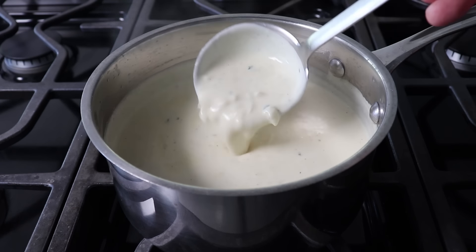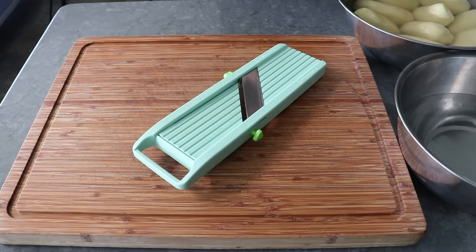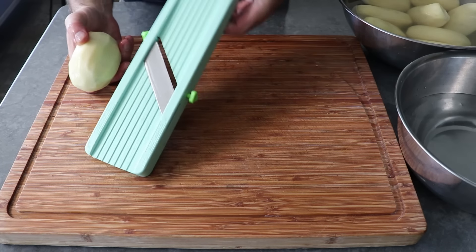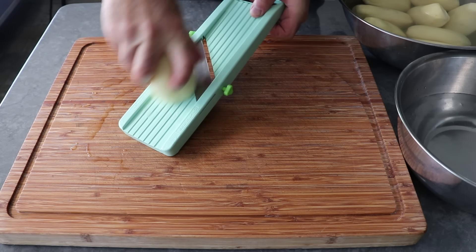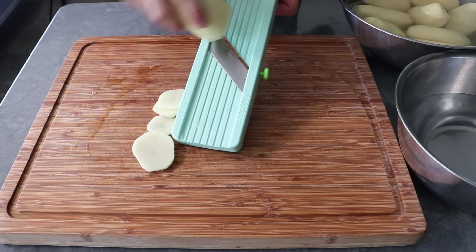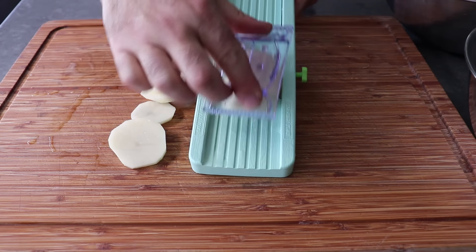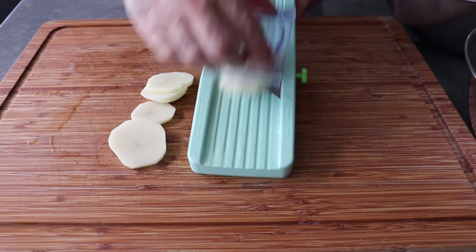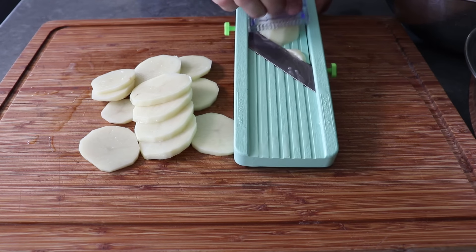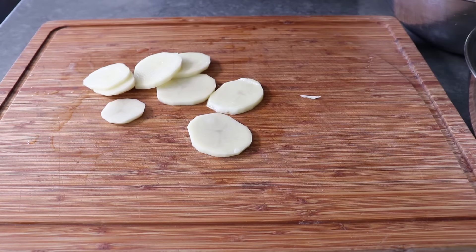Our cream sauce is looking good and ready to go, which means we can move on to the slicing of the potatoes. My preferred tool for this is a cheap mandolin slicer. I don't like to slice these too thin — I'm shooting for about an eighth of an inch, maybe a little bit thicker. When you get down to the ends, be careful and be sure to use the plastic guard. As we slice our potatoes, we want to keep them in cold water so they don't discolor. We're going to do three layers, using about three potatoes per layer.